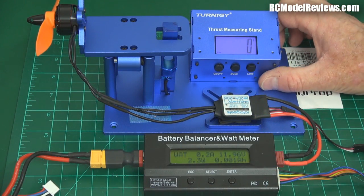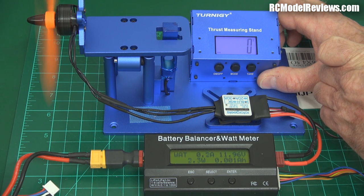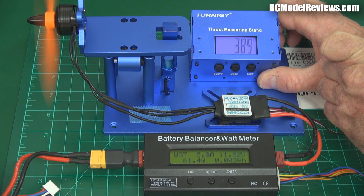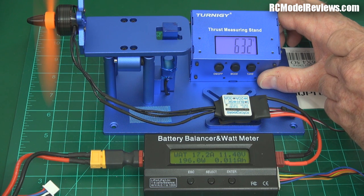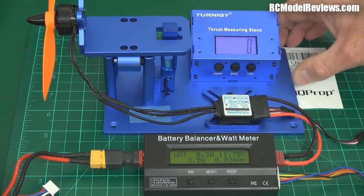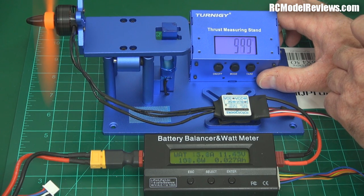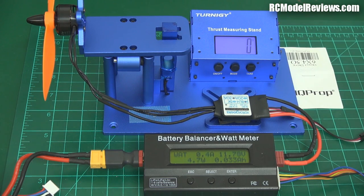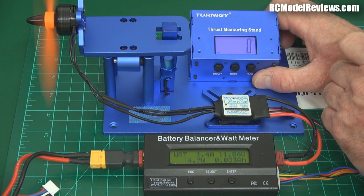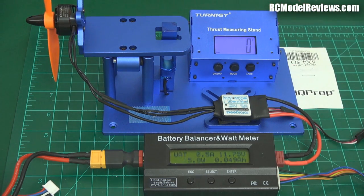I'm going to have to hold on to the test stand pretty firmly here or it will take off across the room. Over 600 grams of thrust with 200 watts on a three-cell pack — and it's not even a fully charged pack. It was drawing about 17 amps. So even with a three-cell pack, you'd want to use at least a 20-amp speed controller.